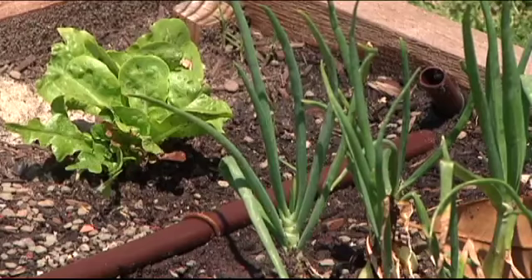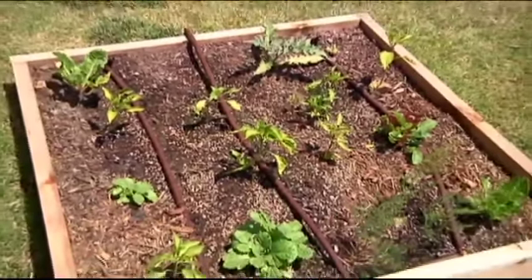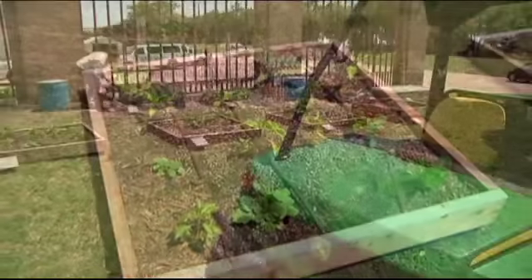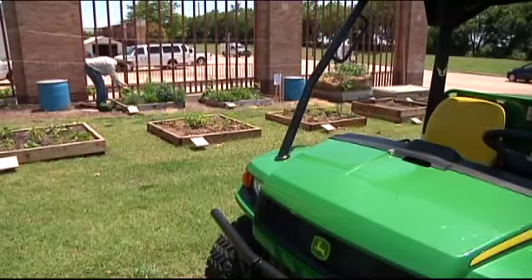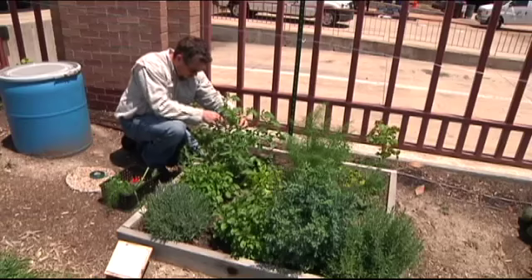We have shallots, onions, tomatoes, some cabbage, some peppers right over there, and then in our older boxes we have some established oregano, some basil, some parsley, and some chives.